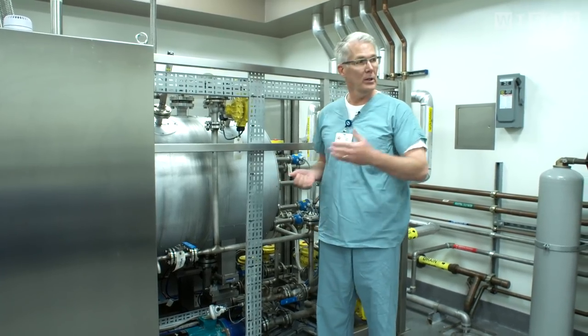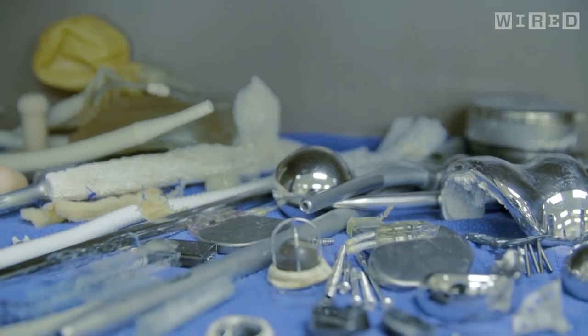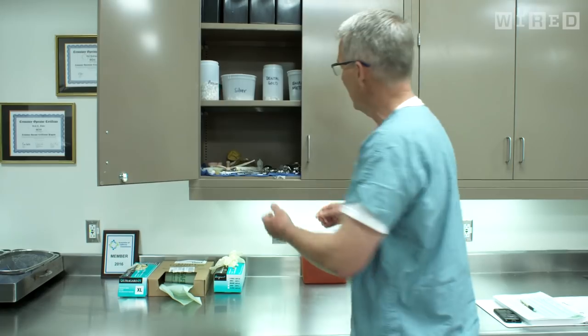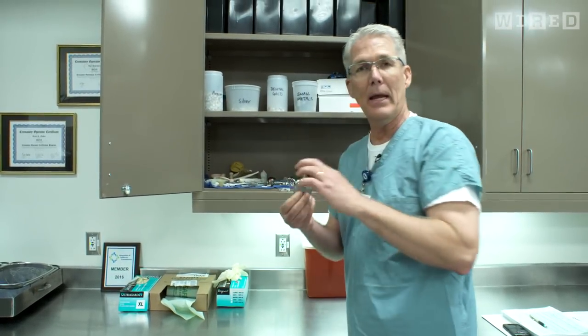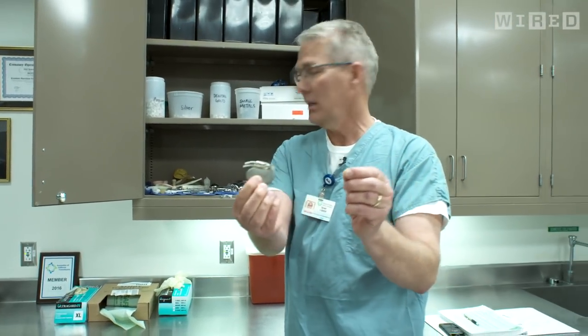The fluid goes over to the accumulation tank, and then the bone and any of the prosthetics that are left over are on the tray when we open up the unit. And if you look here, you can see we have a drawer that's absolutely full of prosthetics over the course of time — everything from pacemakers to little tiny stents.